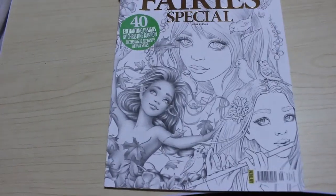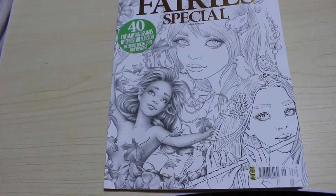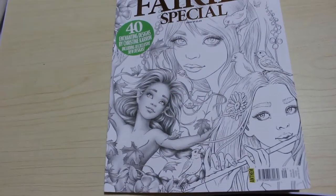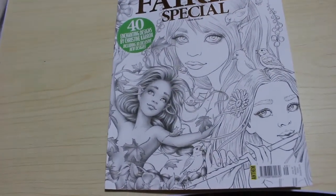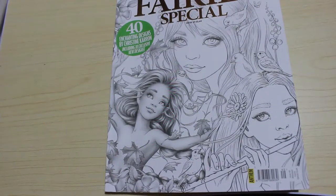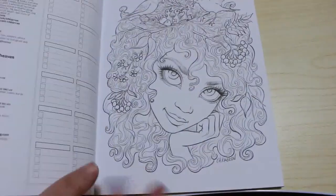Because I like to use the same type of book when doing these comparisons so it's consistent on the paper, we'll be using Colour in Heaven's Fairy Woodland Fairy Special — this is an older issue, Issue 49, by Christine Caron. I haven't colored any of these. I'm trying to color at least one picture in every single book I own. It's very hard going because I keep buying them.